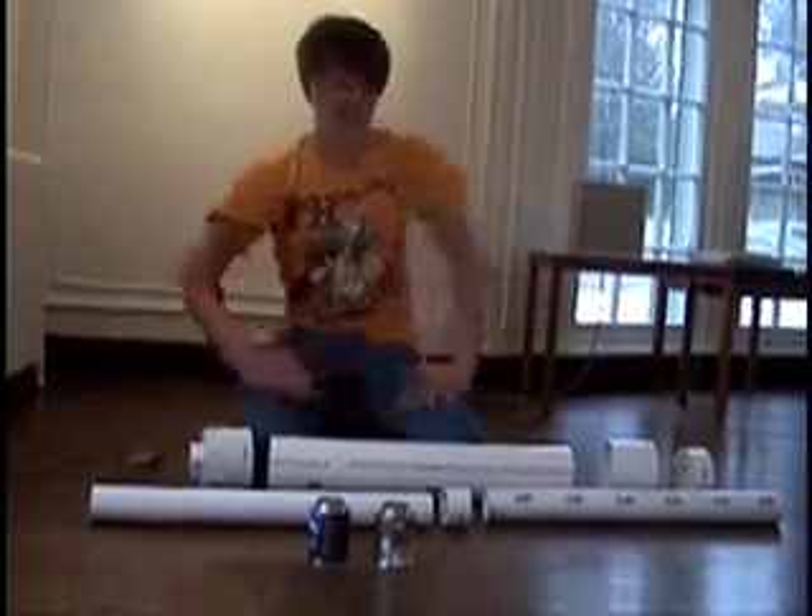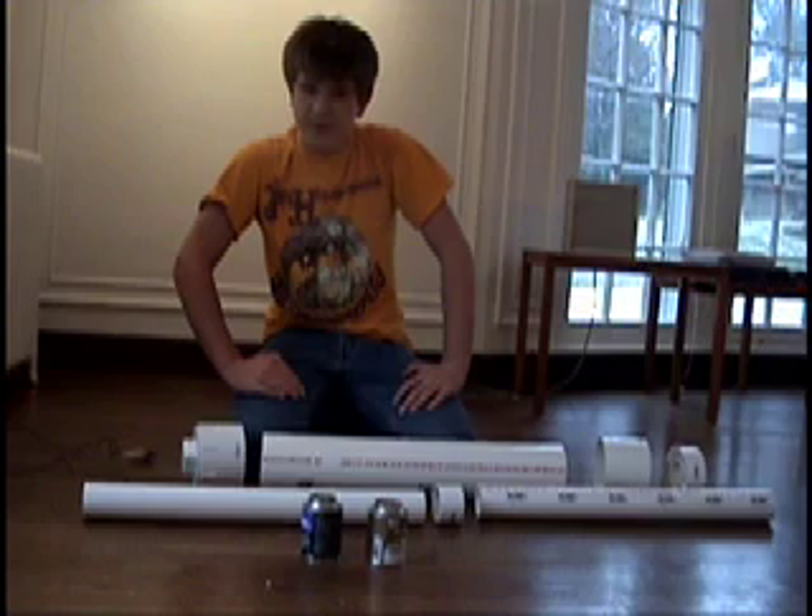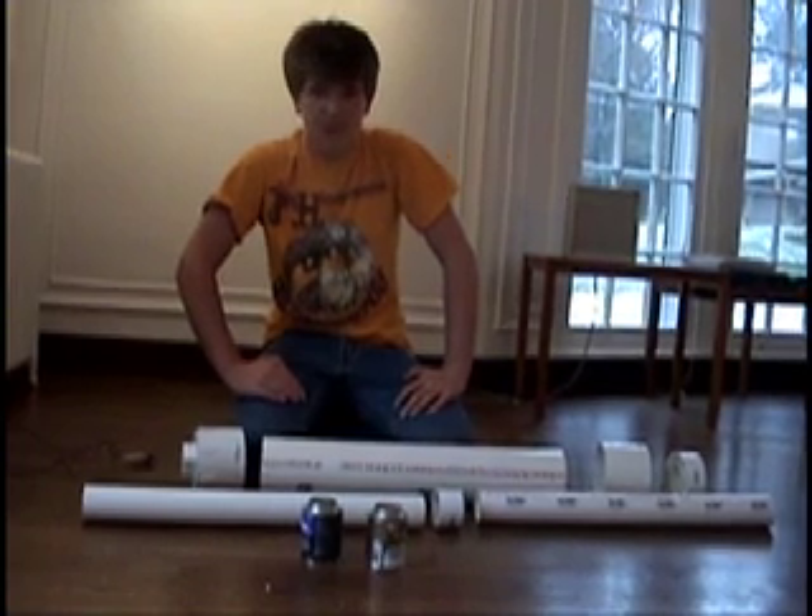Hi, I'm Sean Concanon. Today we'll be exploring the endless possibilities of the Potato Cannon, also known as the Spudgen, Spudzuka, and Spud Launcher.